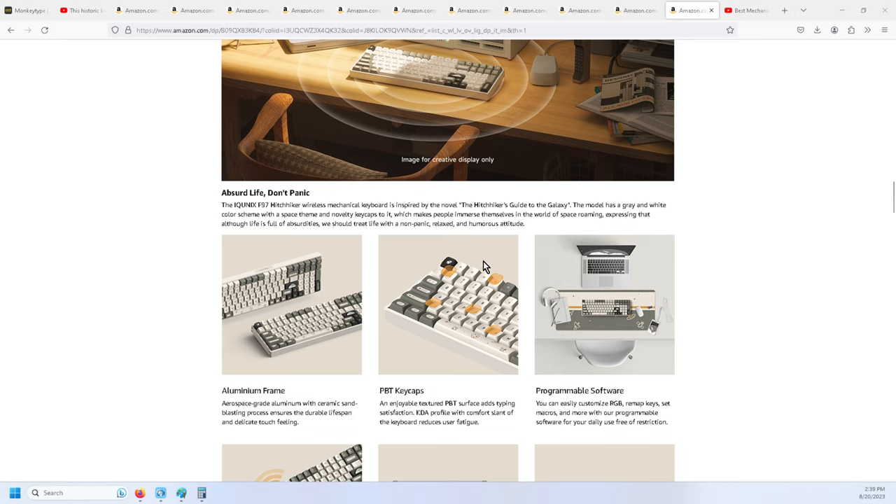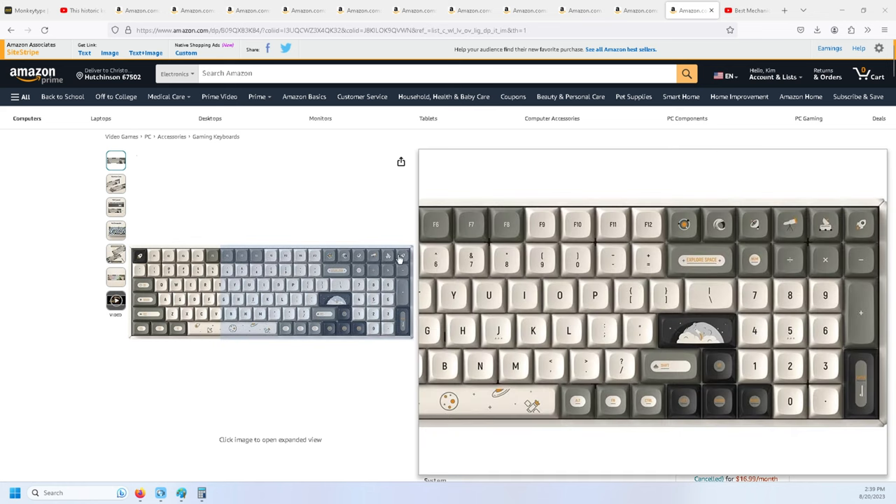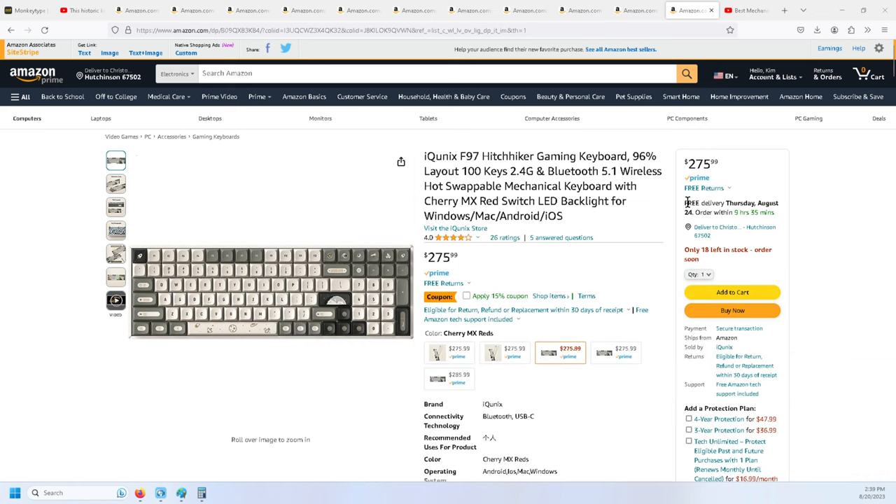There is a graffiti option, but I wanted the PBT KDA profile keycaps — there's a curve to them and I like that. One of the reasons I didn't buy this keyboard is because it was $275, and I was going to have to swap out the keys and the key switches, lube it, and all that.